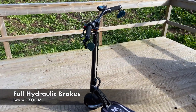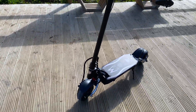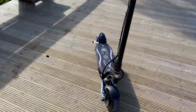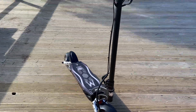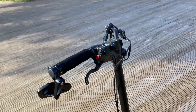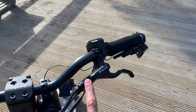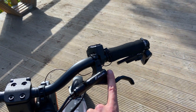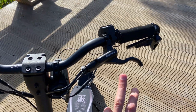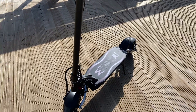It has the MiniMotors i-Display, which is really good, and full hydraulic zoom brakes that stop you in a jiffy. One issue at the beginning was that the rear brake was full of air and had no mineral oil, so it wasn't braking. I had to fill it up and that was pretty much it.